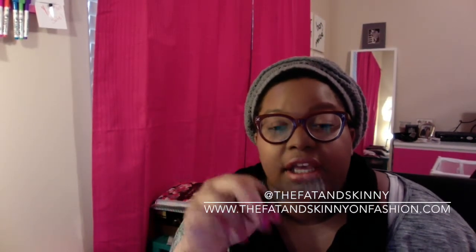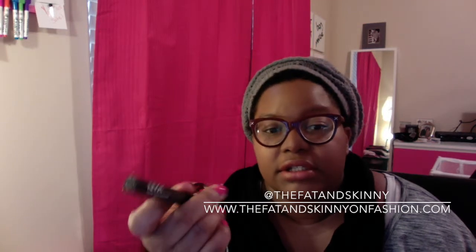Hey everybody, it's Jay here from the Fat and Skinny on Fashion.com and I'm here to bring you a very quick review of the NYX Tinted Brow Mascara. When I first got this product, I really didn't like it. It's only $6.99, which is good.